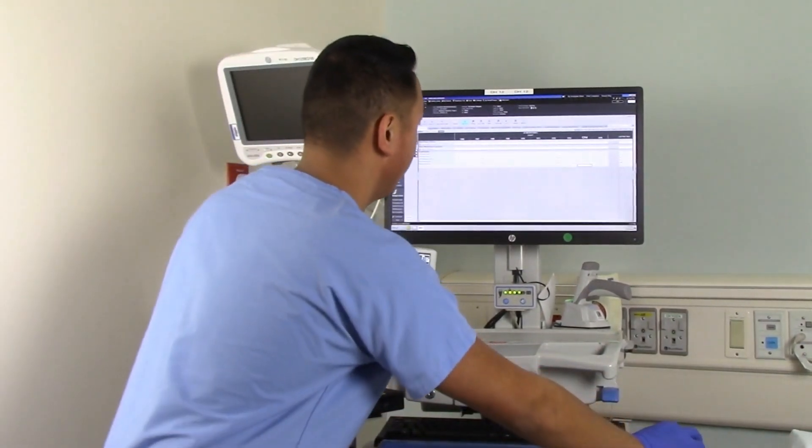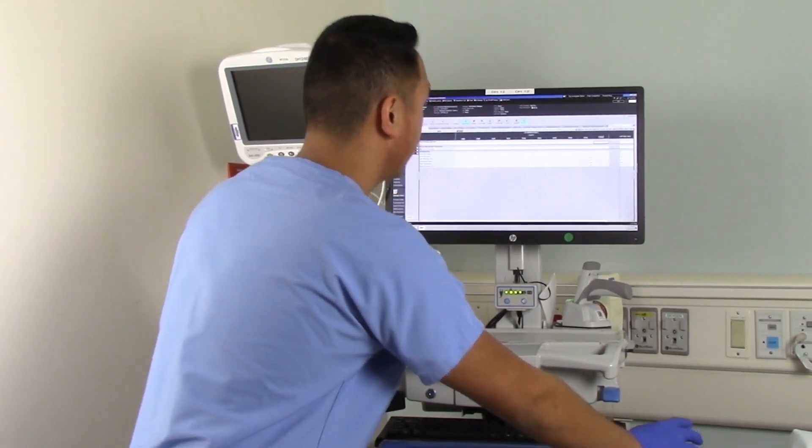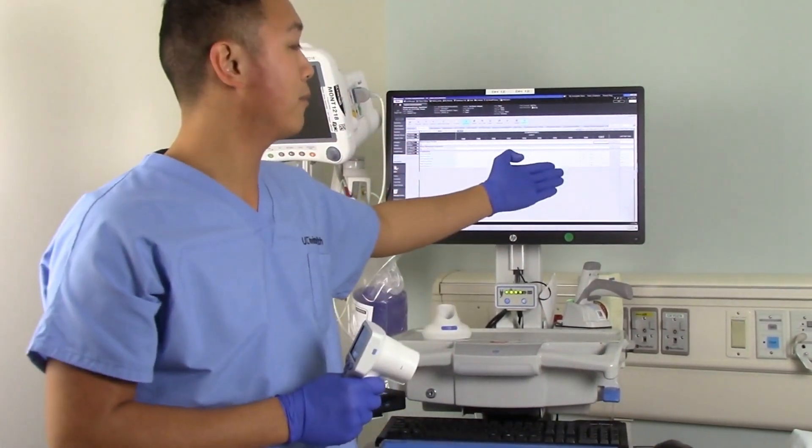Taking a look here, we're going to go ahead and refresh our screen. And as you can see, the data is already populated.